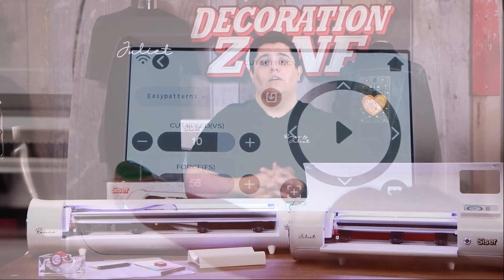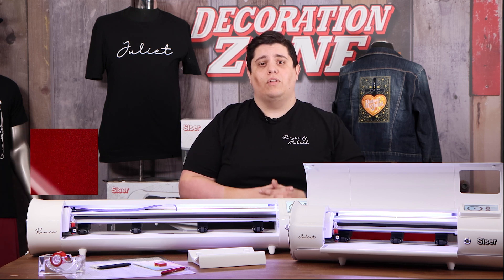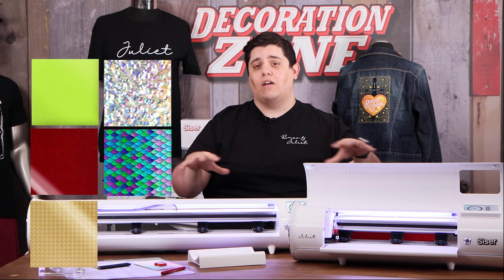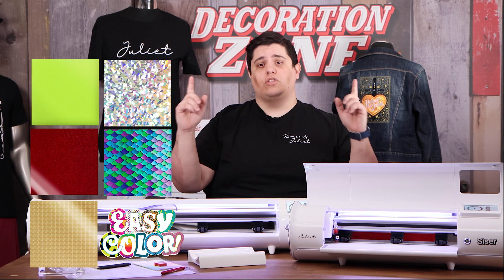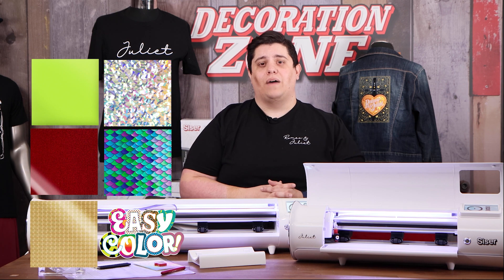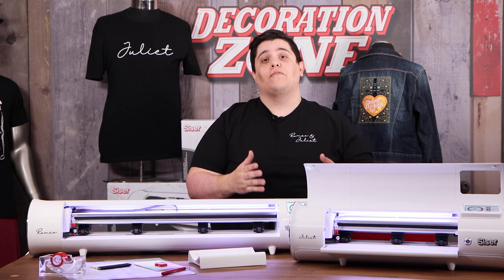The Romeo and Juliet couple perfectly with any material that is cuttable — whether it's HTV, PSV, substrates that you can cut with the machines themselves, and soon to be in the fabric world as well. We're very excited about this new venture for Caesar North America.